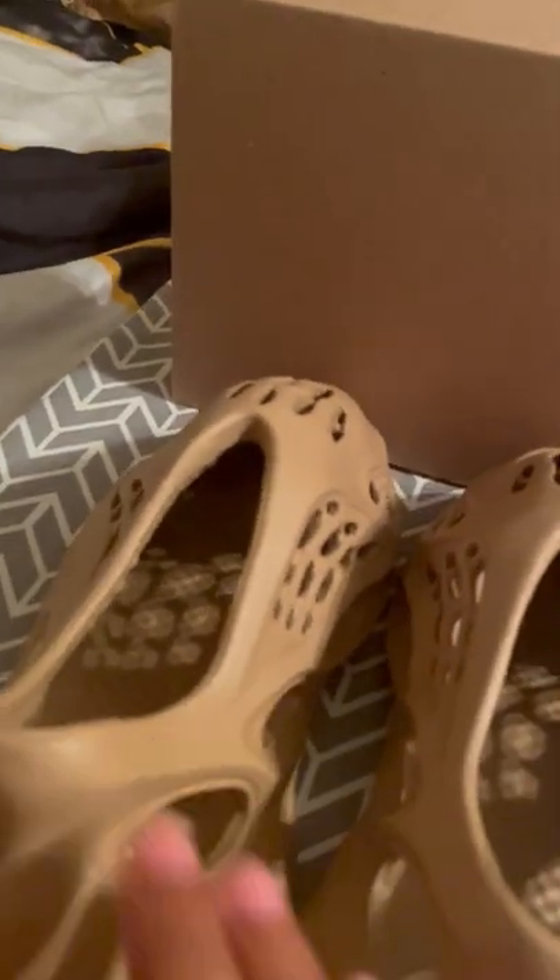Yeah, these are the Foam Runners — not the Wave Runners. Not the Vermilion colorway either, which is the one I'd actually want. If they were the Vermilions I'd find a way to put my foot in there. If you have Vermilions and want to give them to me, I will trade you my firstborn for those shoes. Peace.